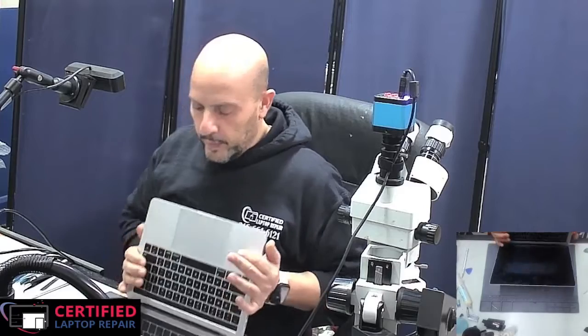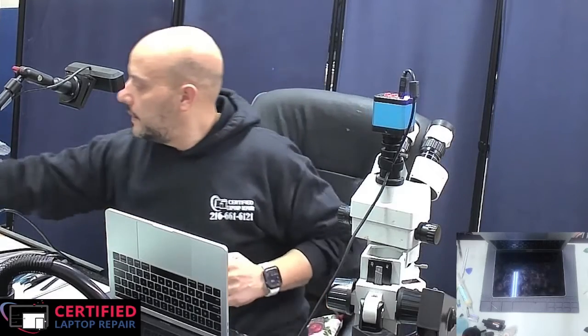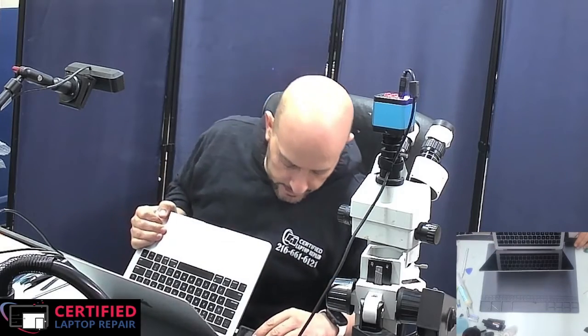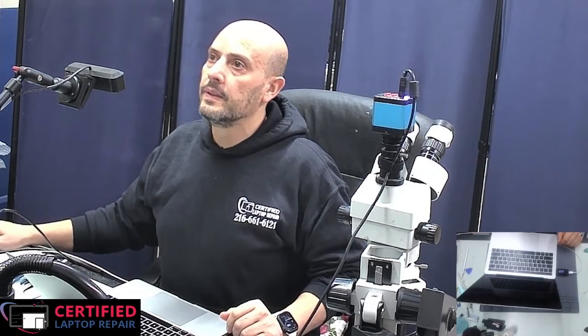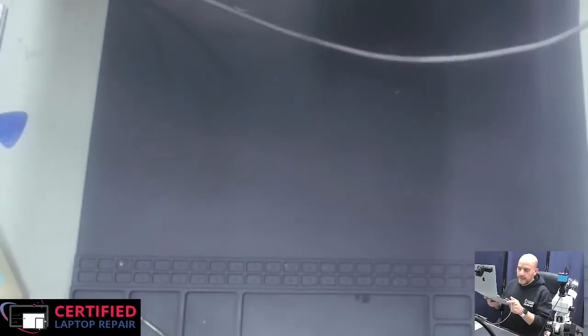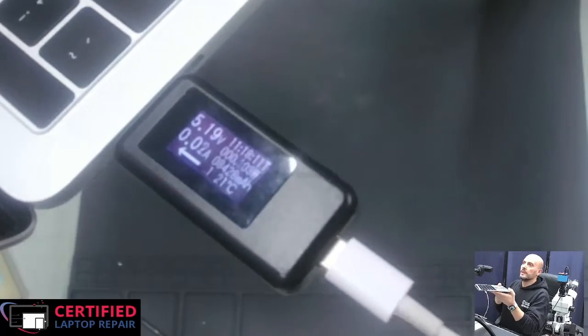We have a 2019 MacBook Pro that came in with no power. The customer said the computer was working fine and all of a sudden there was no power and it wouldn't power on. First we check how much current it's drawing, and as you can see it's stuck at 5 volts, 0.02 amps. Let's check the other side — same thing.